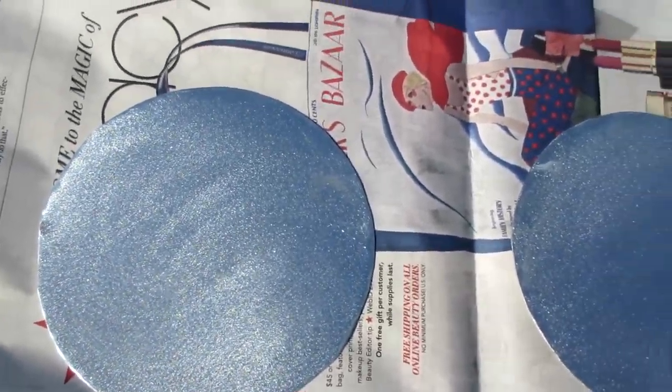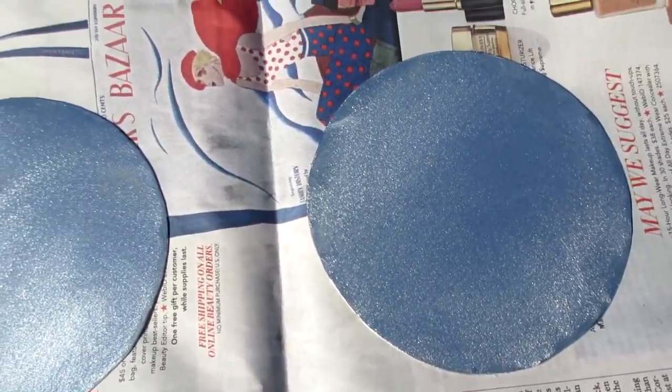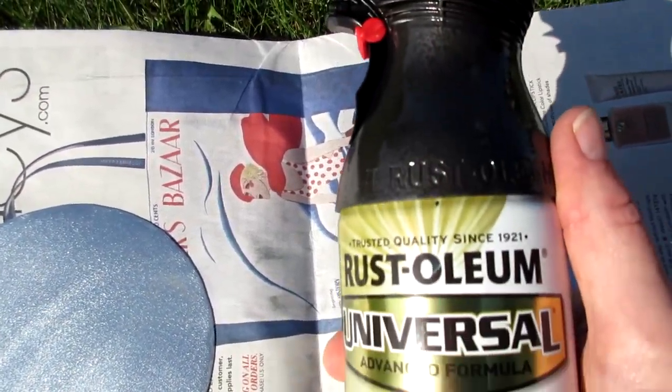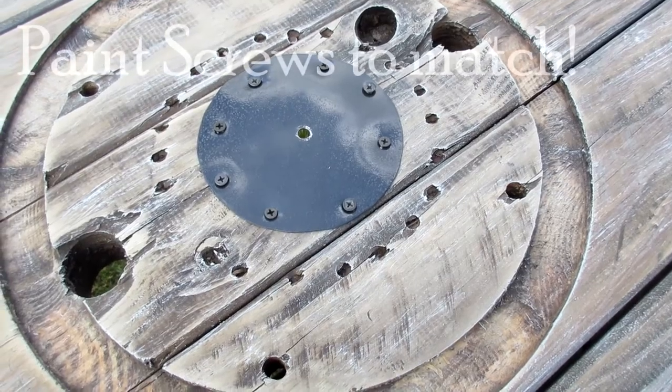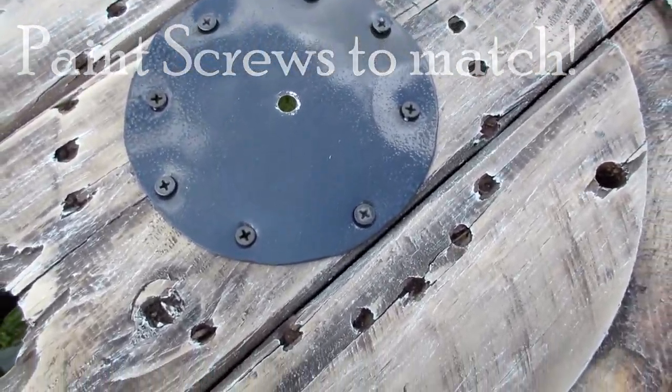Here are some circles of sheet metal that I traced big enough to cover the center of the spool, and I spray painted them with Rust-Oleum's hammered black. We attached the metal disc with some screws and drilled a hole in the center.